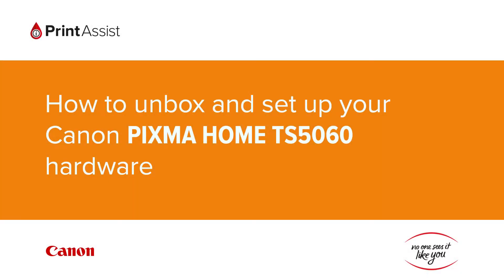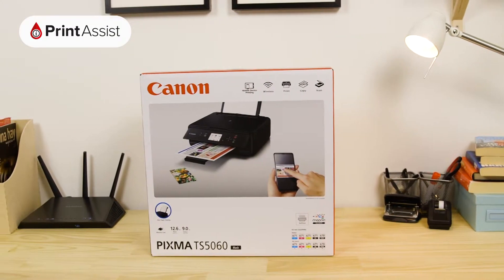So, you've gone and got yourself a brand new Canon PIXMA HOME TS5060 printer. Good choice! Let's get it up and running.